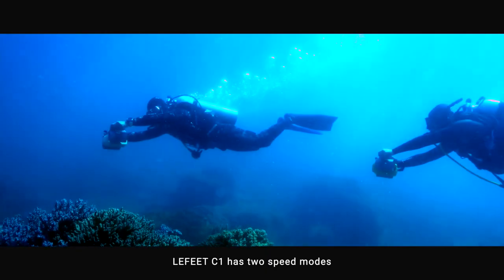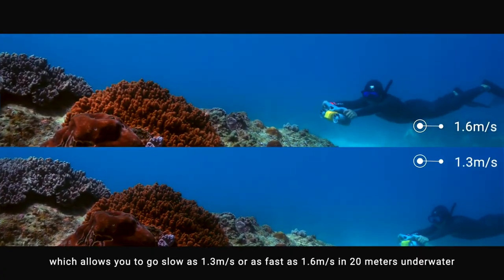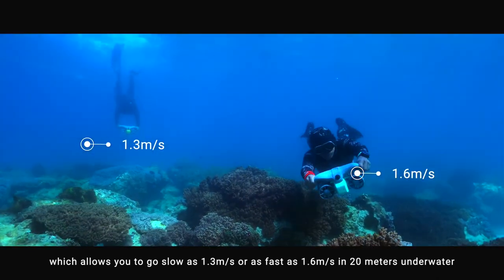Lafitte C1 has two speed modes, which allow you to go as slow as 1.3 meters per second, or as fast as 1.6 meters per second, and reach 20 meters underwater.